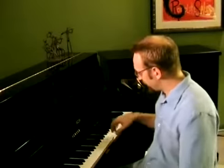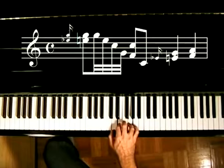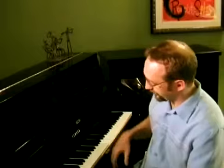Slowly with the metronome and the notation it goes like this. Okay, sounds familiar? There's a million examples of this using various chords where you roll through them like this.